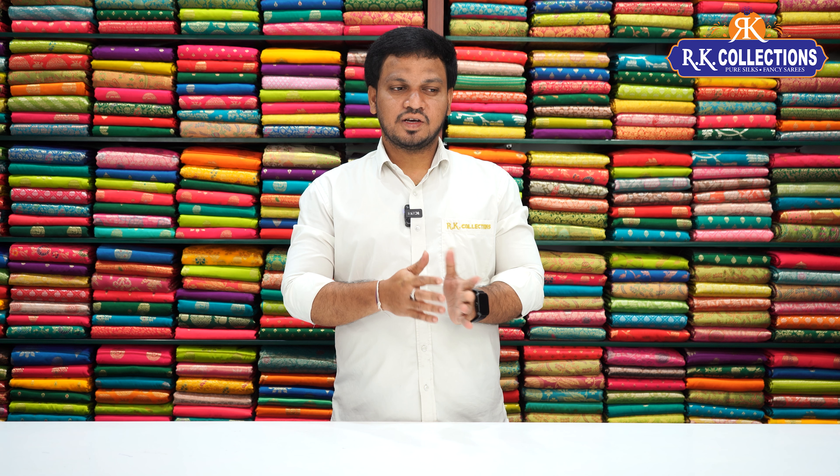Welcome to RK Collections! Here are some beautiful designs for RK Collections.